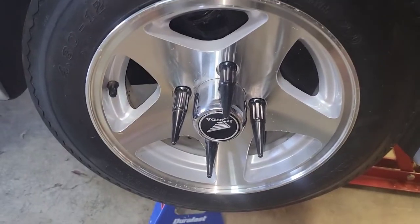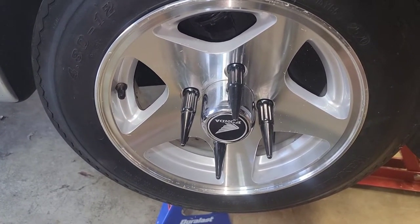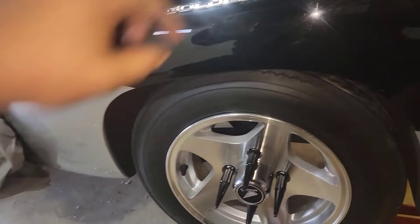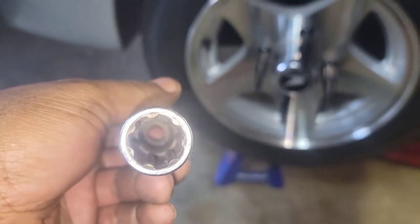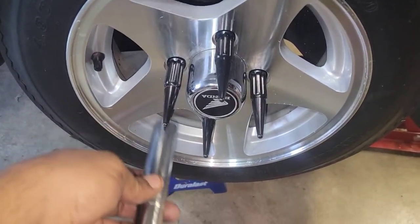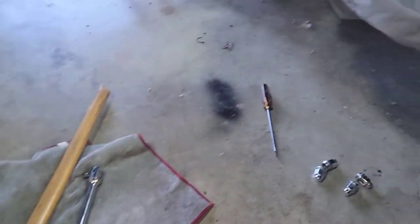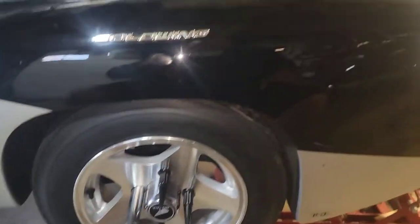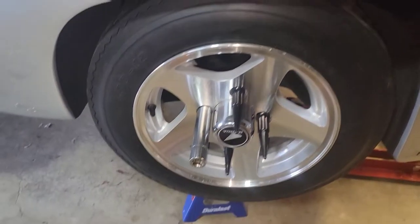I put those spikes on there just to be snazzy — and hope it don't bite me in the ass later on. Anytime you do some custom stuff sometimes it'll bite you in the end. But it comes with a funny little socket to go over the top — it grips it real good. I do have my tire too, but I will carry the stock nuts just in case something happens on the road. I'll be able to get those off — I got a vice grip and most likely I'll get those off if I had to.